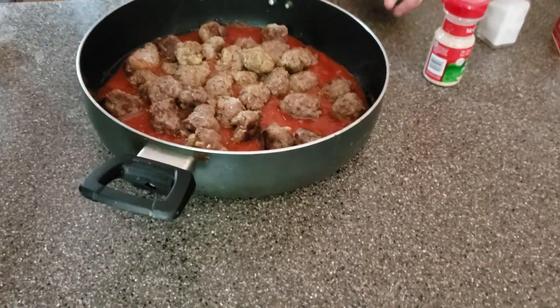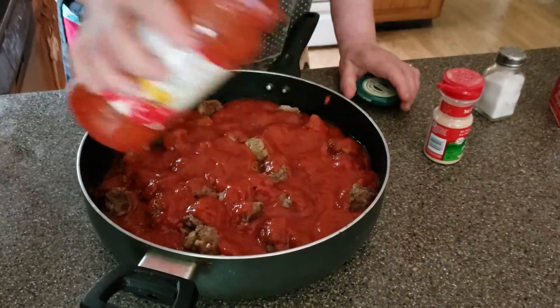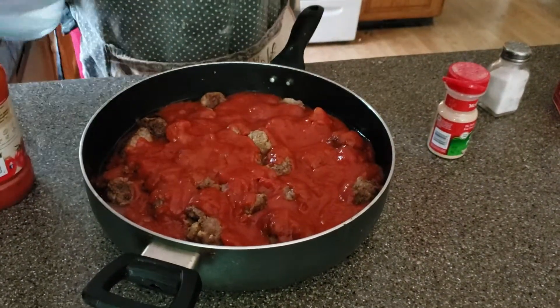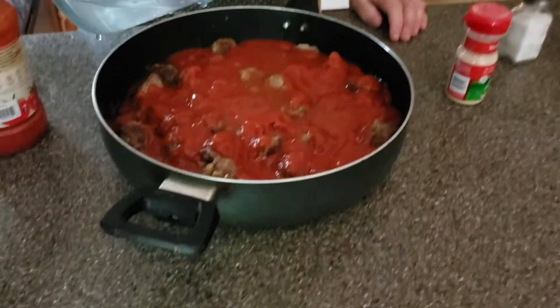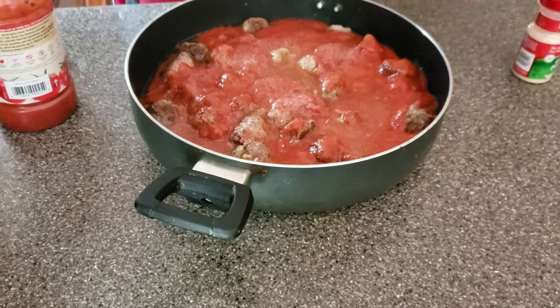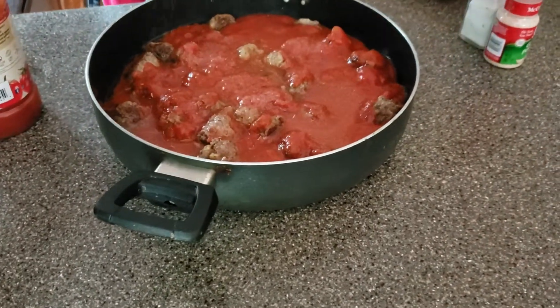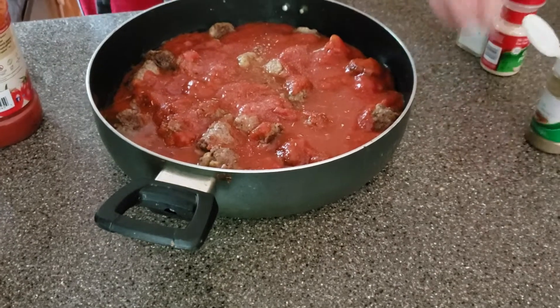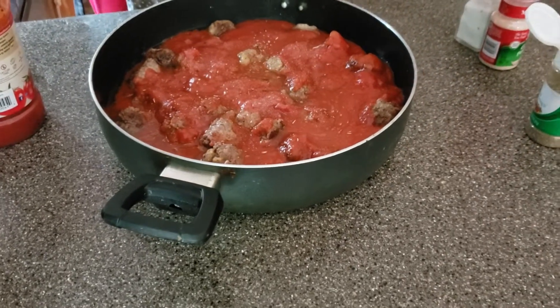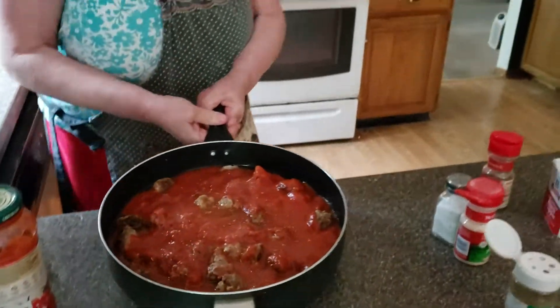Now what we're going to do is put the rest of the sauce on top — we're going to cover these meatballs up so none of them show. We're going to put a little bit of water in here, just a little bit. More garlic on top, salt, Italian seasoning, and a little bit of oregano. We're going to cook this for about 10 to 15 minutes.